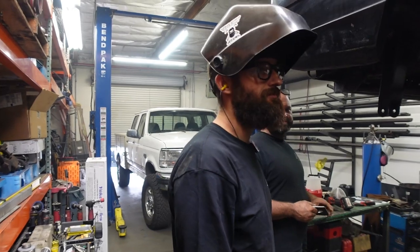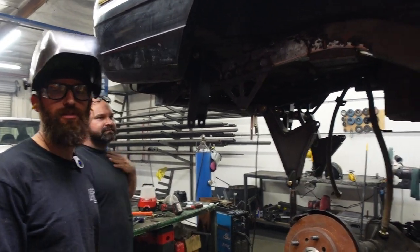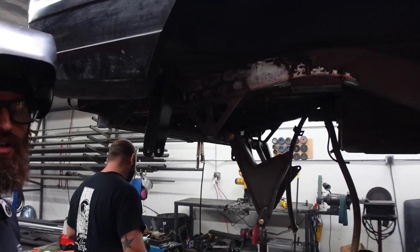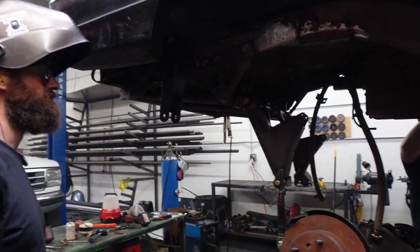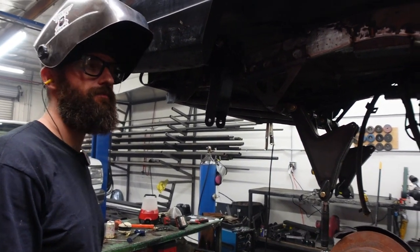We just gusseted up the front spring hangers. It's probably strong enough the way it was, but better safe than sorry. Overall today we're trying to get this thing on all fours for the first time in two weeks — first time with all the new everything.